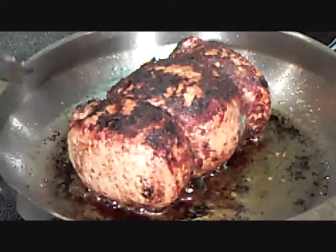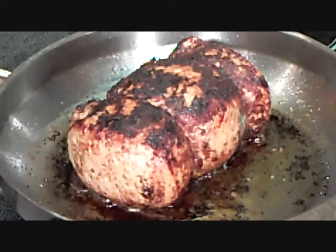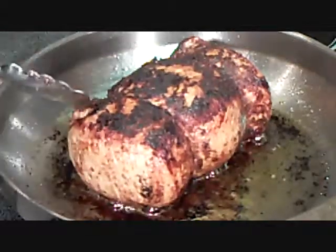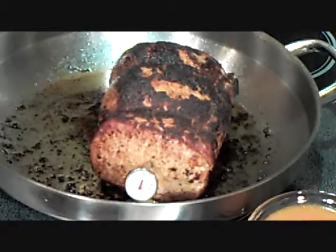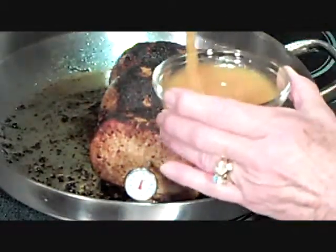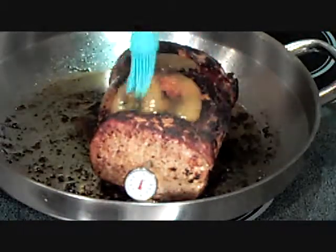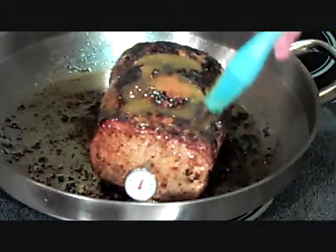The pork loin has been seared on all six sides — does this look lovely. Now we're going to put it into a 350-degree oven for 30 minutes, then bring it out and baste it. After 30 minutes of baking, we're going to put some of our apricot ginger sauce onto our roast and spread it around with our basting brush.